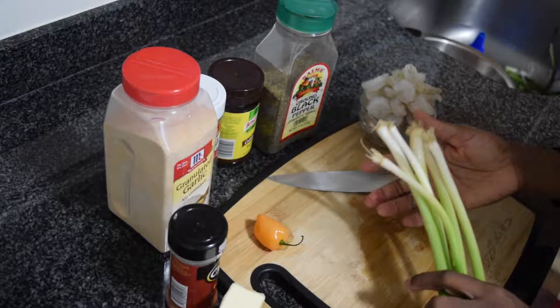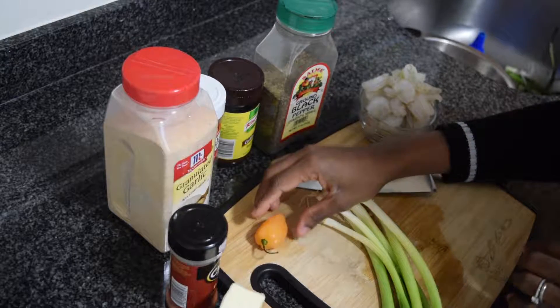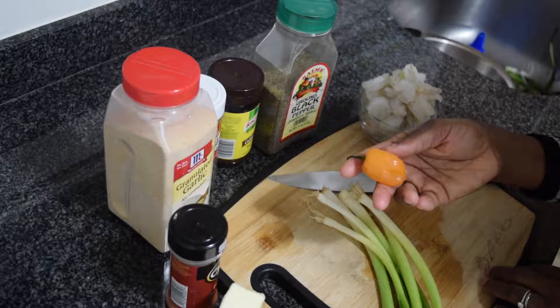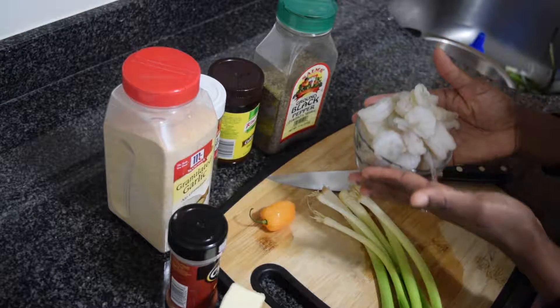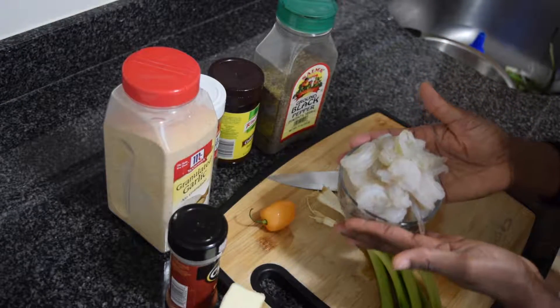Hello everyone, welcome to my channel. Today we'll be showing you how to make this shrimp scampi. This is my own version of it because I added one ingredient that's not usually in it. I hope you like it, stay tuned. The list of ingredients I use will be listed in the description box below, so do check that out later.